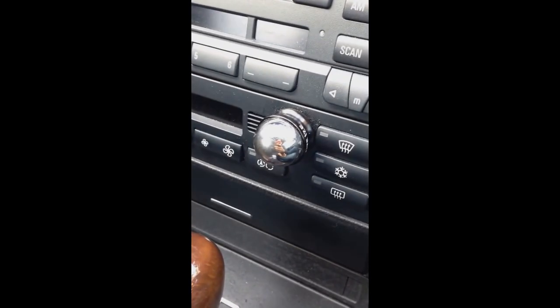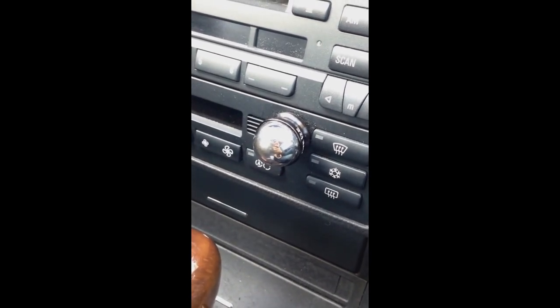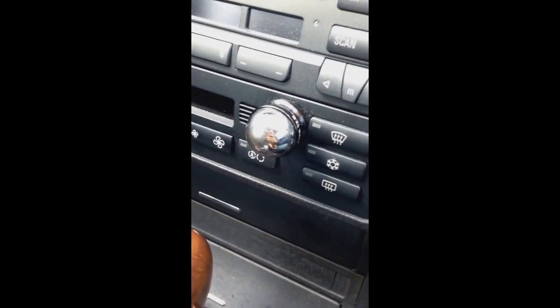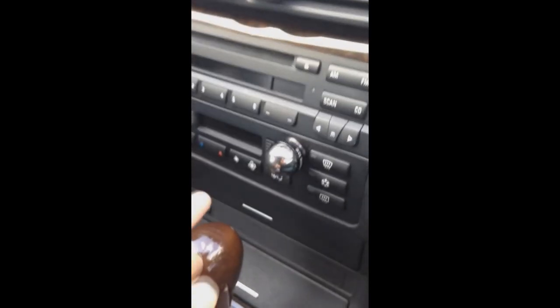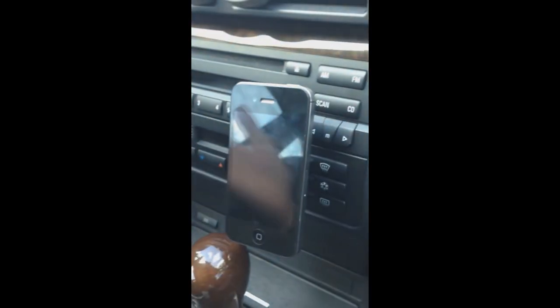This is a steel ball that's also adhered by a 3M adhesive, and this is really just wherever you want to adhere it for your convenience. I have it attached here, but you can also put it on your dashboard or somewhere else in your car. It's very simple — it's just a magnetic car mount. You just put it on and it stays.